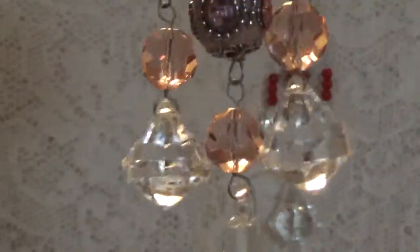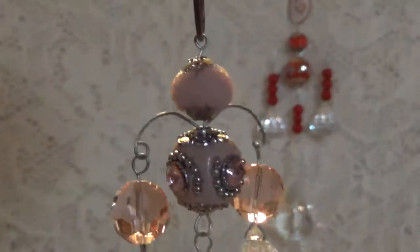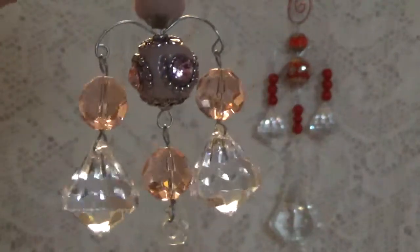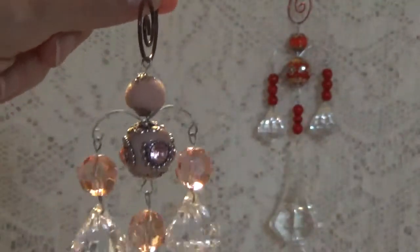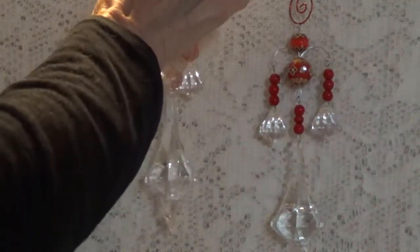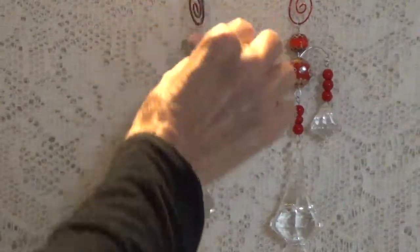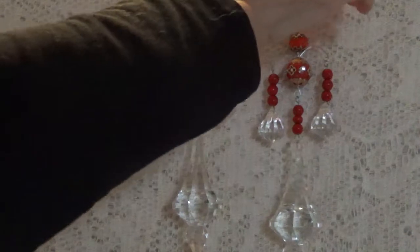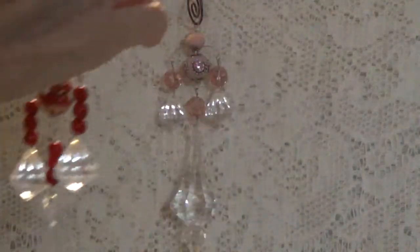Let me see if I can turn this around a little bit like that. This is how it looks, and I will have a link in the description box below where you can go over and check out her tutorial on how to make these. These are really fun and they're very addictive.